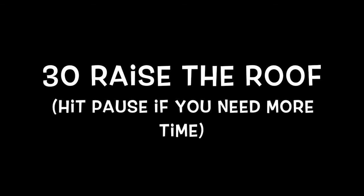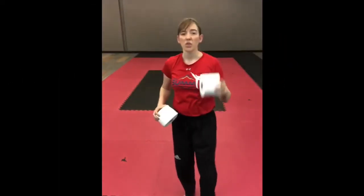All right, and last thing, we're raising the roof — 30 of these. Do three sets. Toilet paper workout! I would love to see your pictures and videos. Have fun, be creative. Hopefully you have some toilet paper!